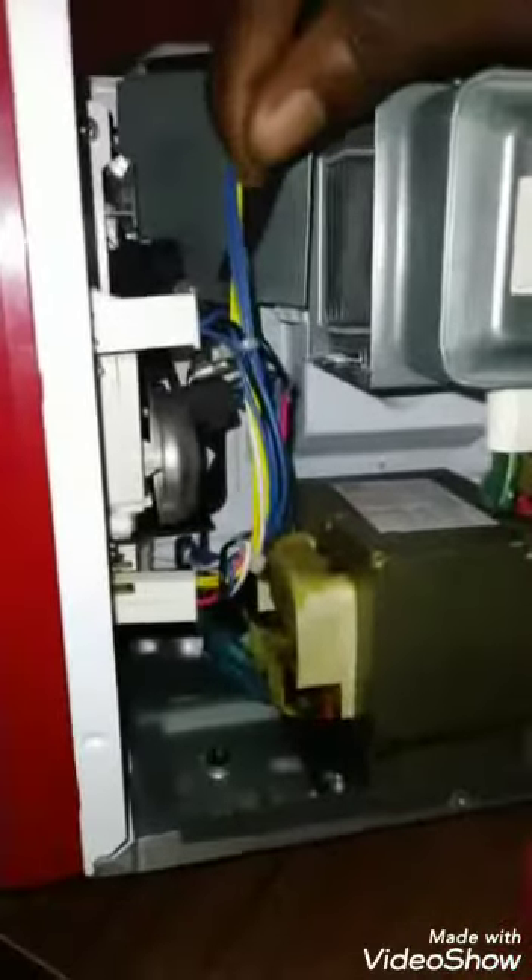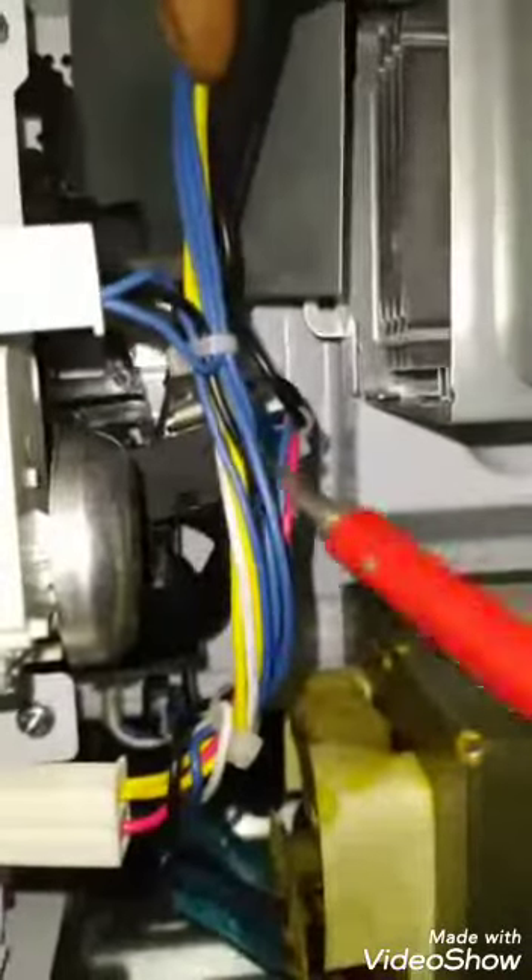The second switch — we'll do the same thing for it. You can see it here, and the upper one here. Put it like this and here. You can hear the noise when you close it; if you open it, it won't make any noise again. So the switch is okay.